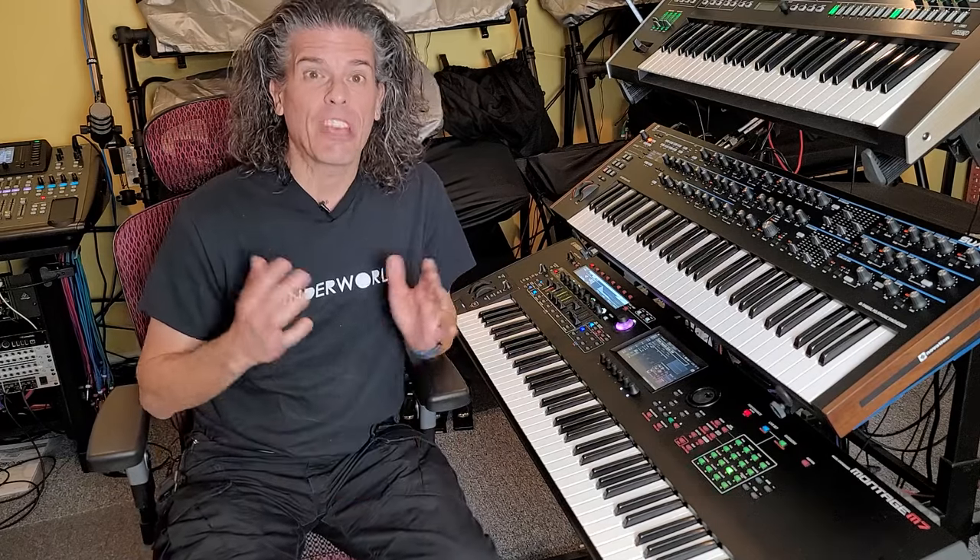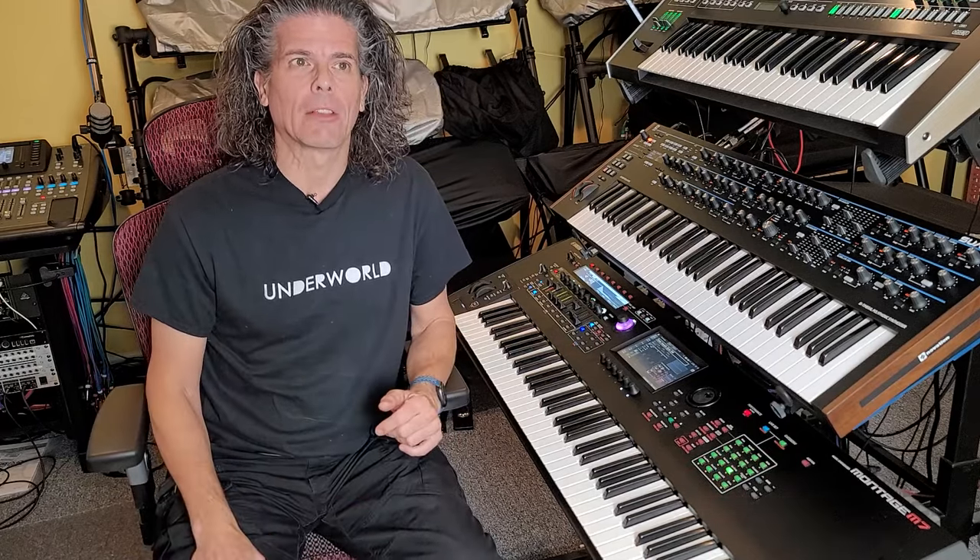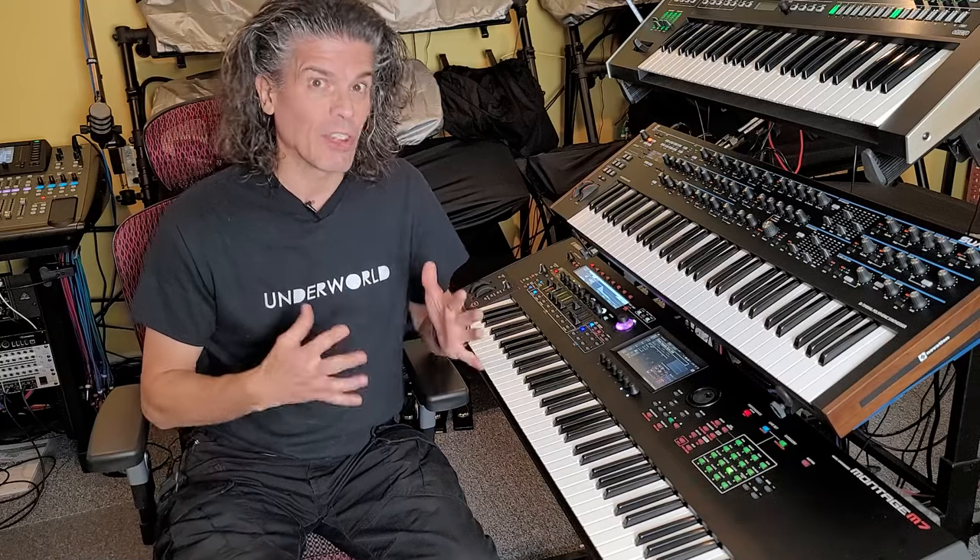Hi, I'm Scott. Welcome to Synth Stuff. Tame Impala is one of my favorite bands, not as much as Underworld, but still one of my favorites.